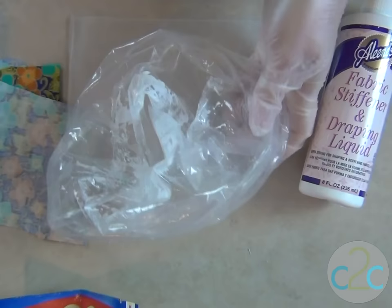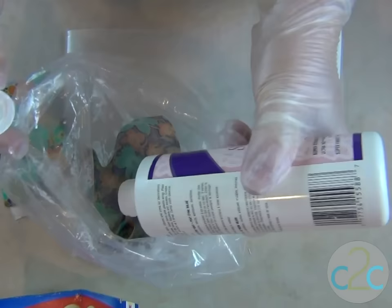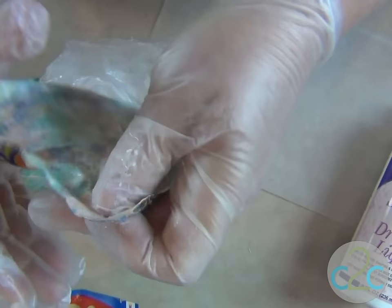The first step to making the butterflies is to take a plastic bag and put your piece of fabric in there. I've already done one, so you can see the bag is a little bit gooey looking. I'm just going to pour a whole bunch of Aline's Fabric Stiffener and Draping Liquid in there, and then I'm going to mush it up, working it into the fabric.